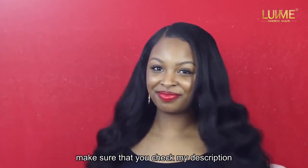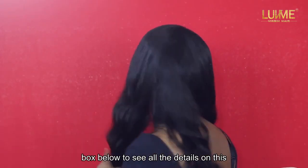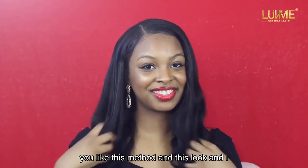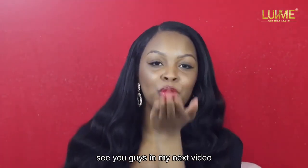I love the look, you guys! Make sure you check my description box below to see all the details on this hair. Give me a thumbs up if you like this method and this look, and thank you guys for watching — I'll see you in my next video!